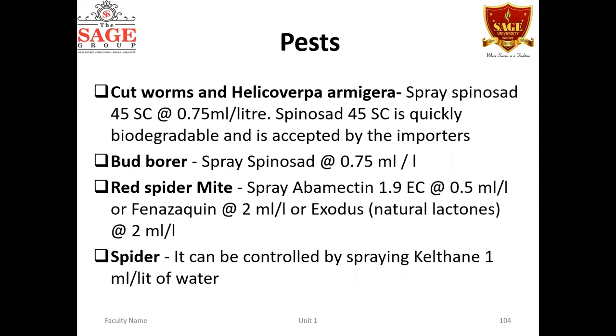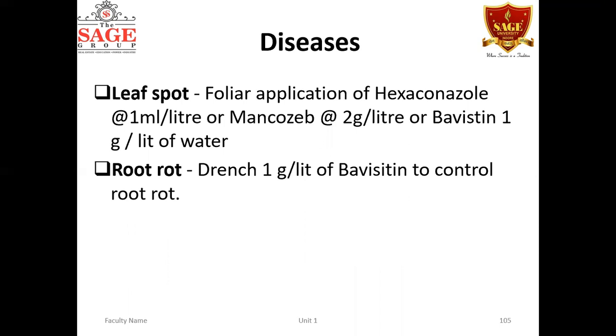Other pests include cutworms, Helicoverpa armigera (shoot/bud borer), red spider mites, and leaf spot disease — for which foliar application of mancozeb or carbendazim (Bavistin) is recommended. For root rot, drench with 1 g per litre of Bavistin. With these measures, the crop can be managed effectively.